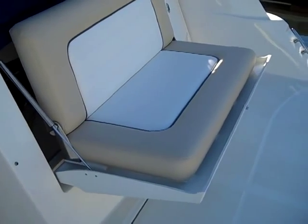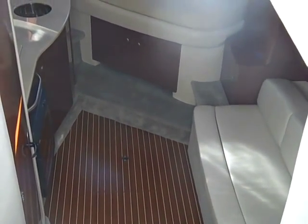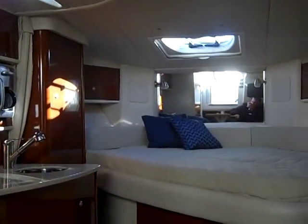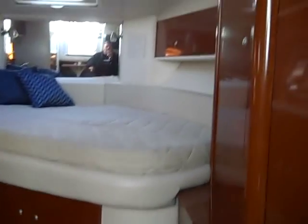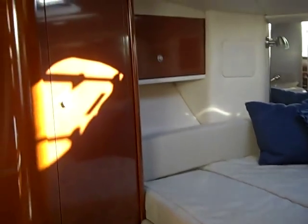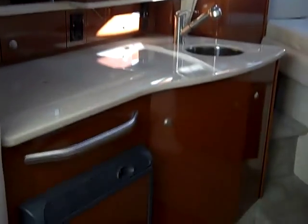Here's a shot of entering the Sea Ray 310 Sun Dancer — this is the interior of the 2009 boat. You can see gorgeous flooring throughout. Here's a shot of the master berth: it has storage underneath the mattress, closets for his and her on each side, more storage underneath the bed, and storage on each side of the bed. This gives you a good wide shot of the galley.